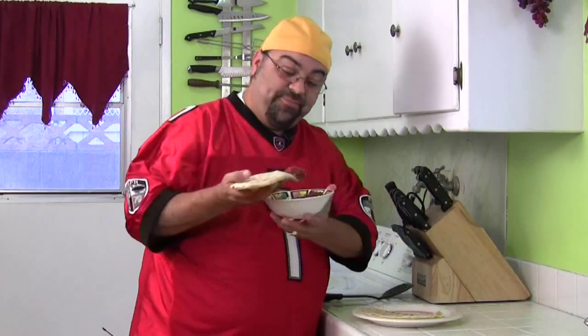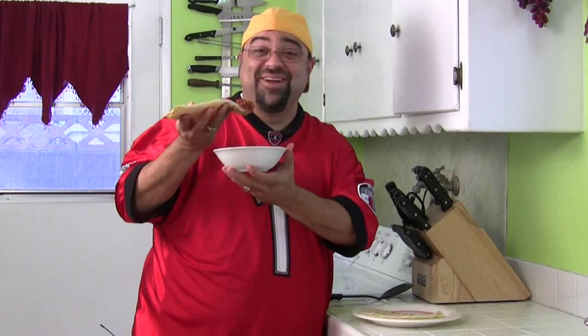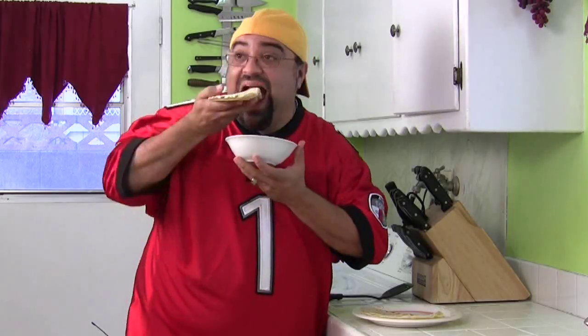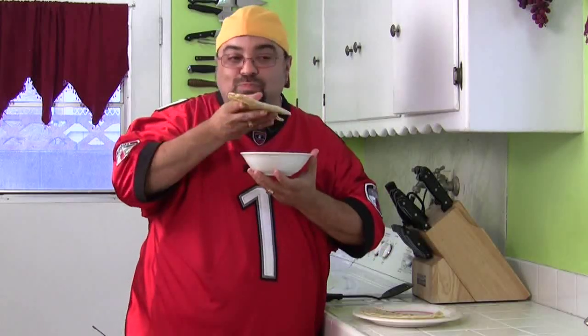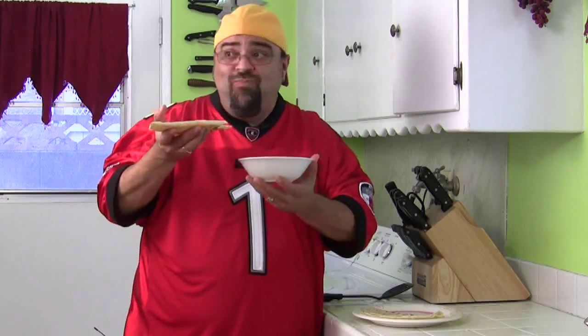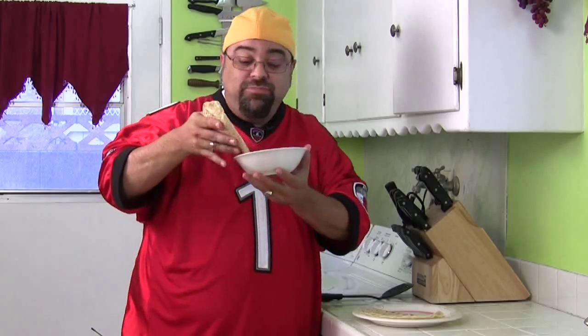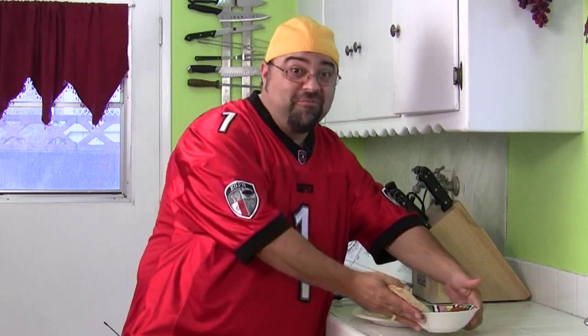Look at that — just balance it right on the end there. I'm so talented when it comes to food. Oh my goodness, the game hasn't even started yet and I'm already chowing down. I'm going to leave this here for you — if you want some, just help yourself. Just kidding.